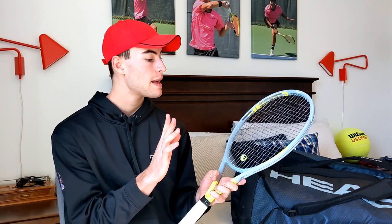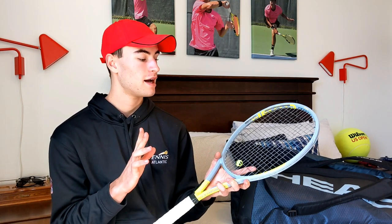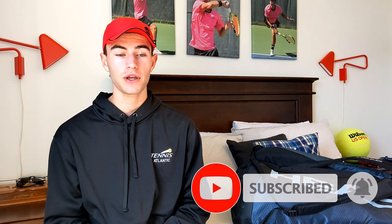Let me know in the comments what you think of my switch — we've been getting a lot of comments about rackets I should demo and tips and tricks. Please let me know what customizations you guys make with your rackets. That's going to do it for this video — if you're enjoying the content please consider liking and subscribing, it really helps the channel. Thank you for tuning in and we'll catch you guys in the next video.